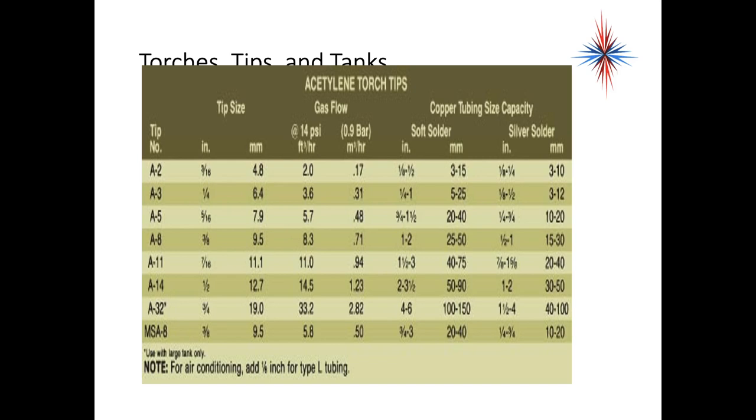There is actually a table for flow rates with different tip numbers and different flow rates, always measured at 14 PSI. There are different tubing capacities listed. For example, an A5 tip can handle three-quarter to an inch and a half for soft soldering, and a quarter to three-quarters for silver solder or brazing — the difference is because of the different temperatures required.